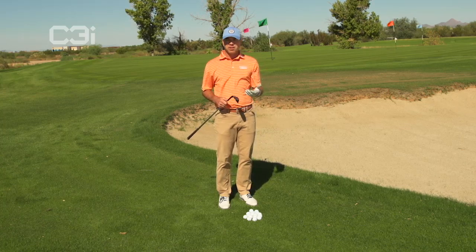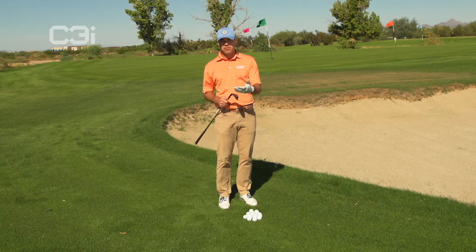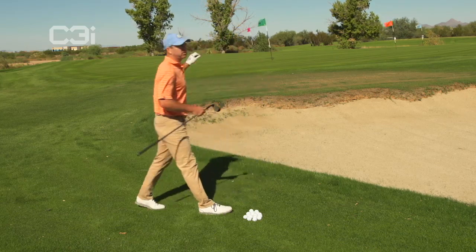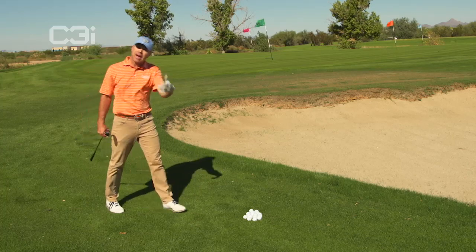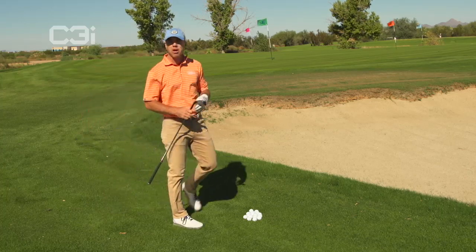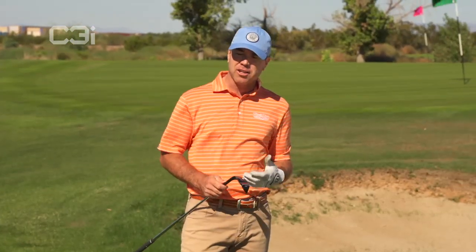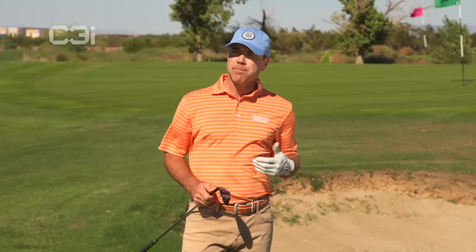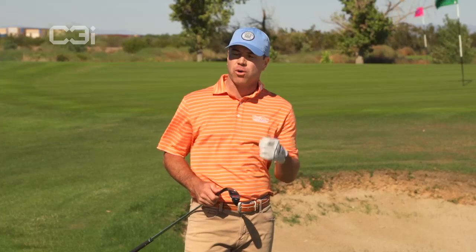What kind of wedges do you have in your bag? Do you have a 59 degree? Do you have a 65 degree? Do you have a 56 degree? How firm is the green? How soft is the green? How fast is the green? How slow is the green? All the things that you need to take into consideration before you play the shot so that you know what type of shot is going to give you the best chance for a result.